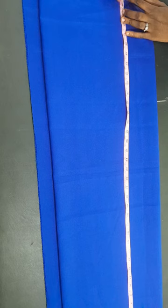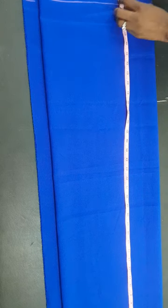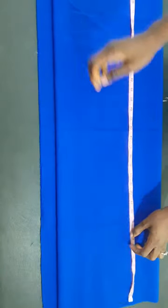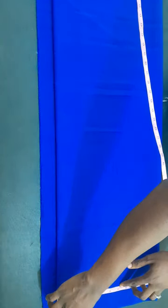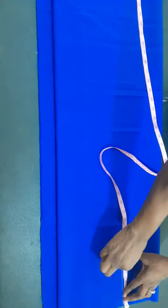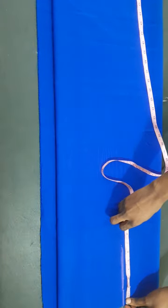The first thing we'll do is mark our back length. The length we are working with is 43 inches — I'll add two inches to that for hemming. Our back width is 14 inches; I divide by two which is seven, then add half an inch for sewing allowance and mark it. Then we'll mark our armhole circumference.